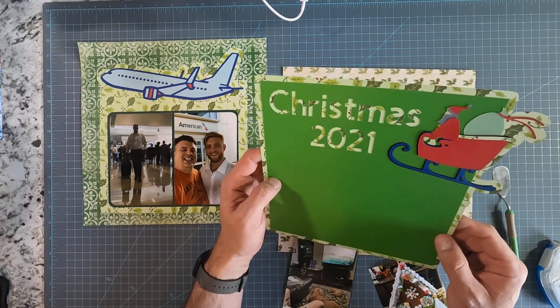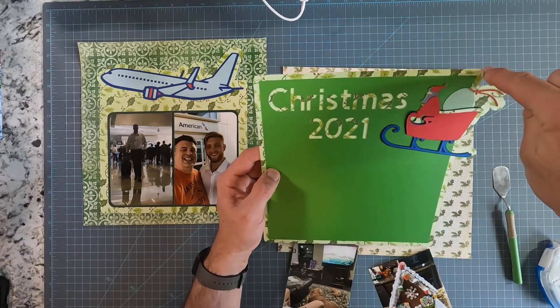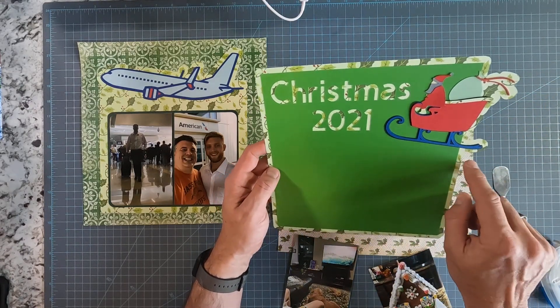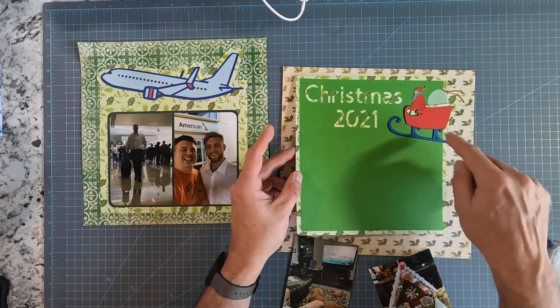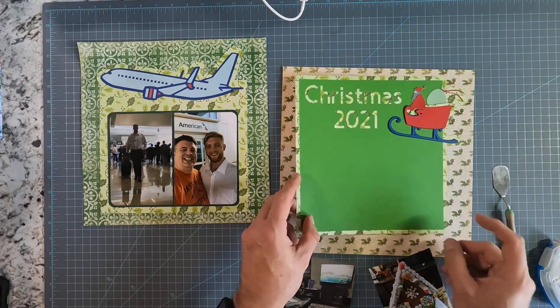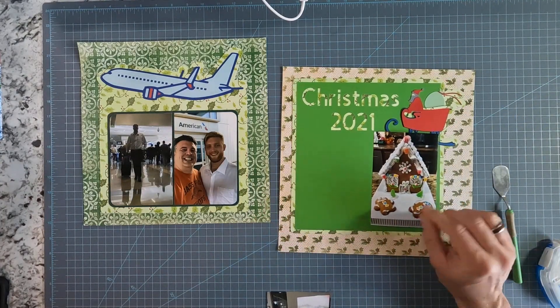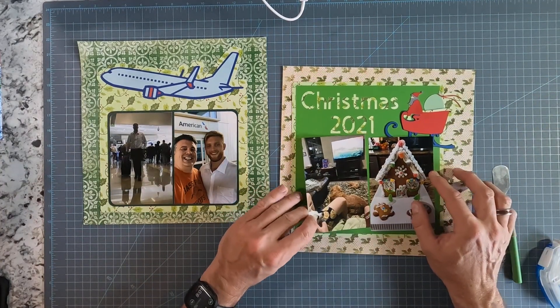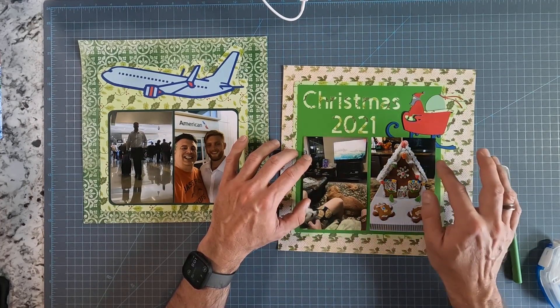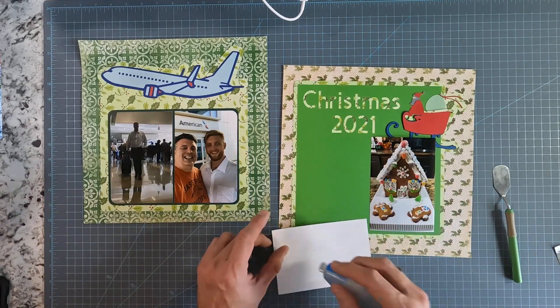I cut out this little Santa on a sleigh. I created the outline using Cricut Design Studio so that it would play along with the Santa sleigh — I like doing that, I think it's kind of fun. I am going to get this photograph underneath the sleigh, so I want to place them first, then put this one down and slide that one into place.